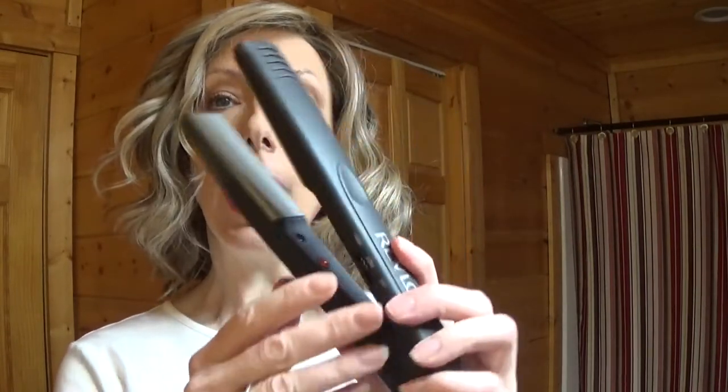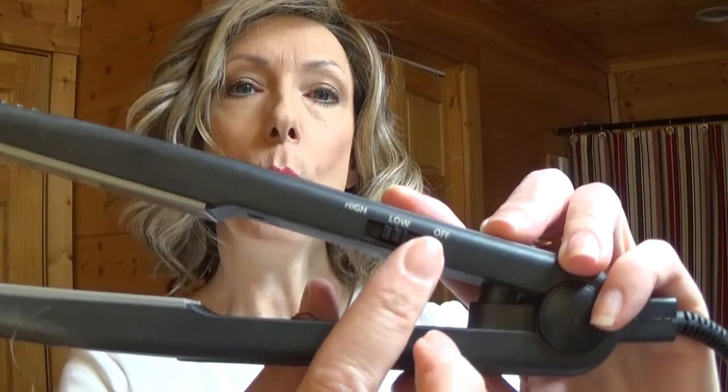Next I will flat iron Editor's Pick using this flat iron. My flat iron has a low and high setting — I never use high.